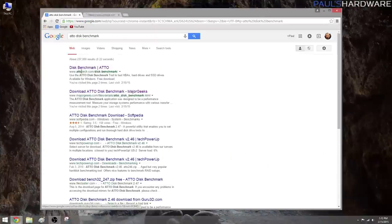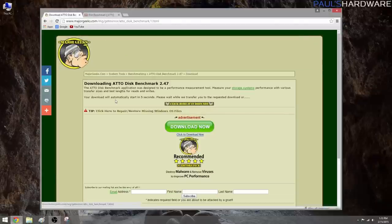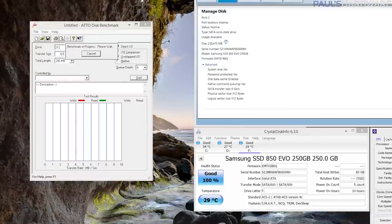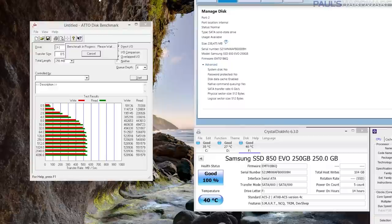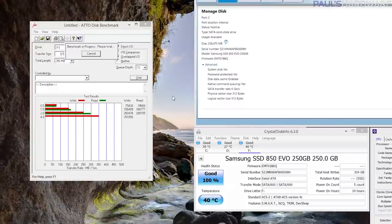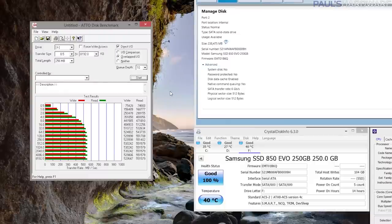I chose these three SSD benchmarking tests because they're free, pretty easy to use, and they give a good idea of your drive's performance. Let's start with ATTO. This drive benchmark has been around for quite some time and is always a go-to for manufacturers looking to show a drive's peak performance. After you install it, just choose your SSD and hit start. It runs a series of tests using different file sizes. I usually run the default settings, but then I'll try queue depth 4 as well as queue depth 10. Just remember that these results are in kilobytes, so divide the number on the right column by a thousand to get megabytes per second.